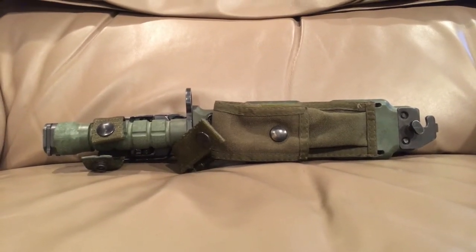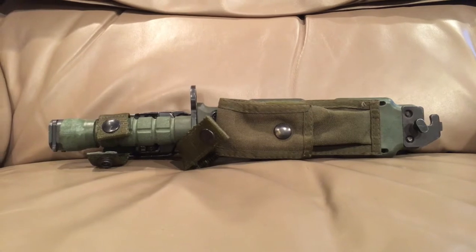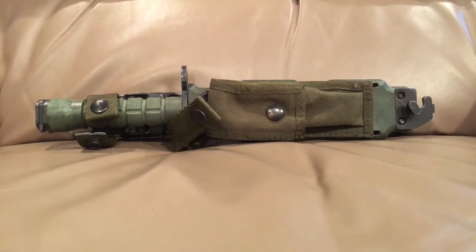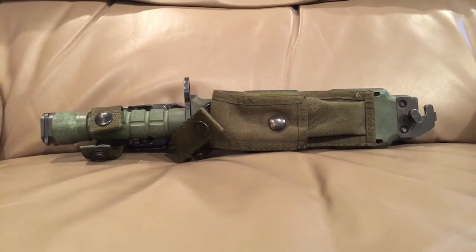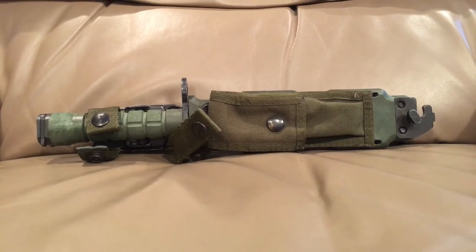This is also a knife that I throw a lot, because these are actually surprisingly well balanced and I don't really have to worry about breaking the tip off — they're like a quarter inch thick. Now, anyone in the US military post-1986 will know what this is.